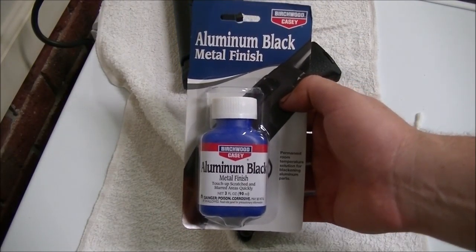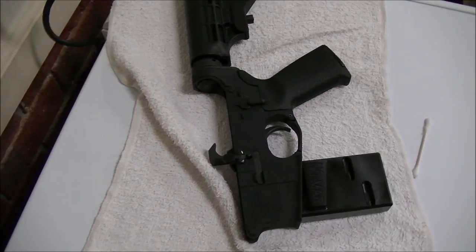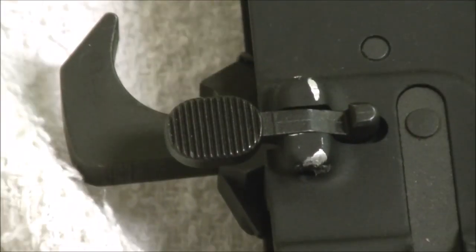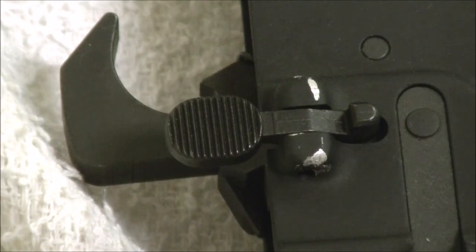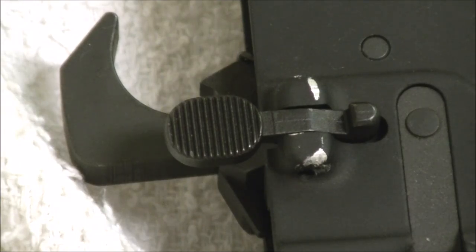Today is a quick review and demonstration of Aluminum Black by Birchwood Casey. If you take a look at this little AR-15 lower build down here, you'll notice I totally scratched up the slide release on my AR-15 build. And that really just pissed me off, because nothing makes you feel worse than marring up a brand new lower receiver, and I didn't have any way to fix it. Well, they do make something — it's Birchwood Casey Aluminum Black.